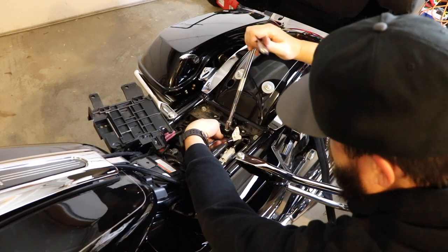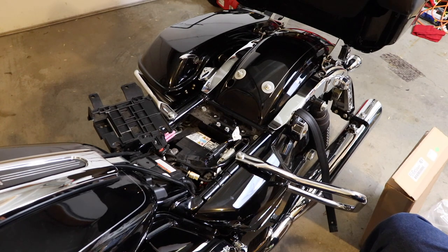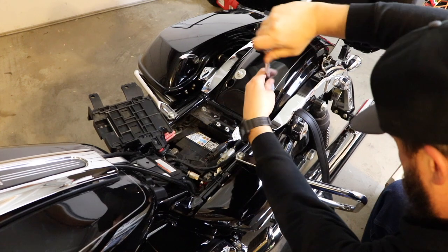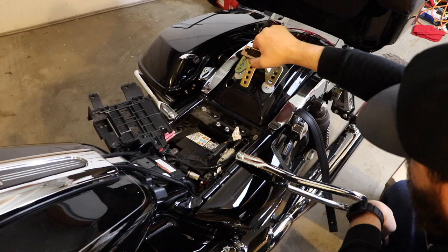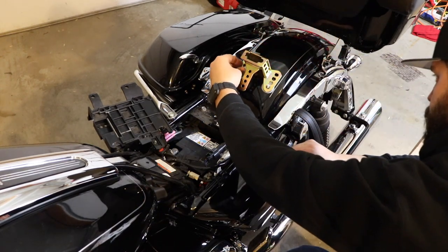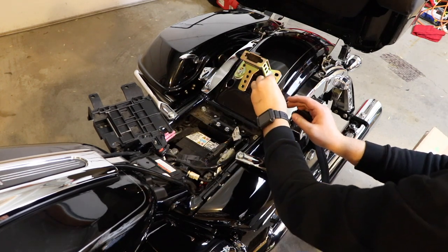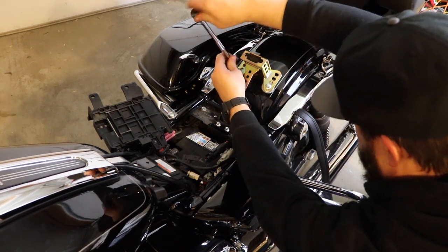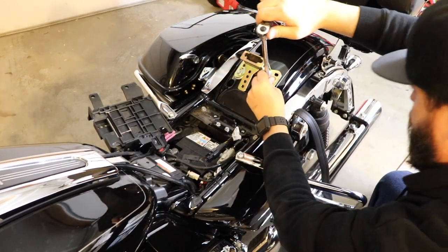I'm not going to worry about torque values — I'm just going to get everything kind of tight. The next set of bolts are also seven-sixteenths. I'm going to go ahead and assume I want it all the way to the back. If I change my mind later we can adjust it, but for now I'll tighten those down.